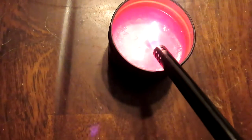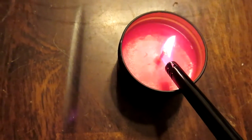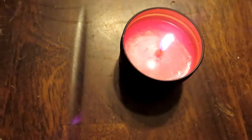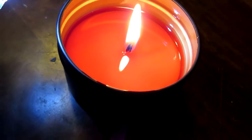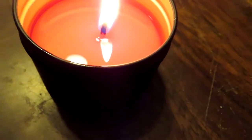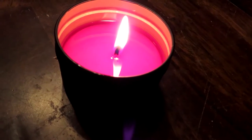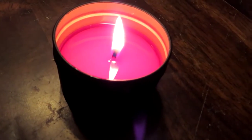Now you let your candle cure for a week or two to let the scent really incorporate with the wax, and then you have a candle. Do you see the shimmer in there? Yeah, you did that. Good job — it's so pretty. And that's pretty much it. Thanks for watching.